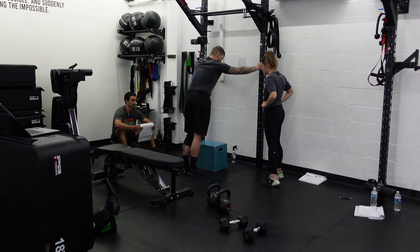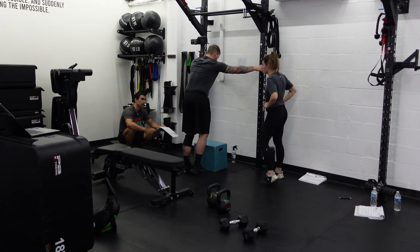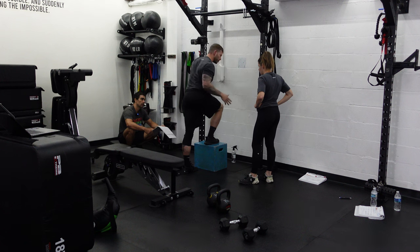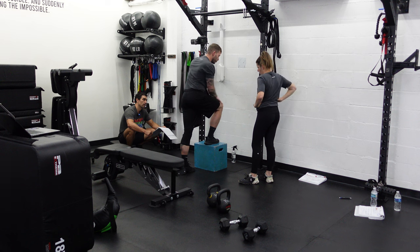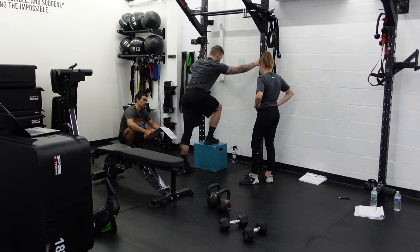We're going to grab the system step-up here. We're going to have the right foot in front of us. We're going to start leaning on the ground. We're going to step up, really lean forward with our chest and knee. We're driving off that front foot - it should be about 80% weight in the front, about 20% in the back. We really want to focus on keeping that knee straight - we don't want it caving. We're going to drive off the tripod with our feet: the heel, pinky toe, and big toe.